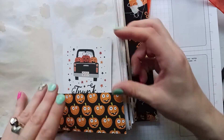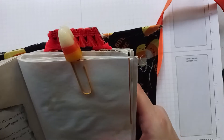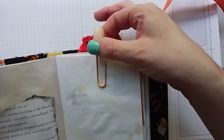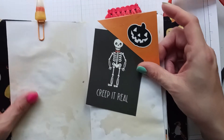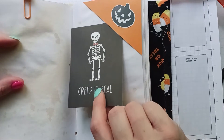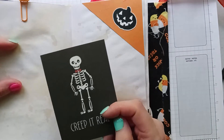'Trunk or treat.' More of that book page — I put this candy corn together to match the journal and it's on both sides. I stuck one on there and they're glittery. I got them from Hobby Lobby a couple of years ago — they were like 37 cents or something. Then all of a sudden they were in clearance for like 37 cents, so I used that. 'Creep it real.'